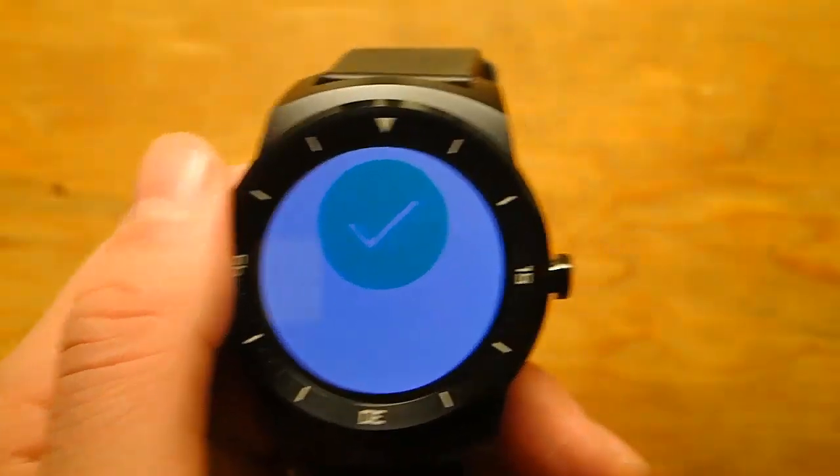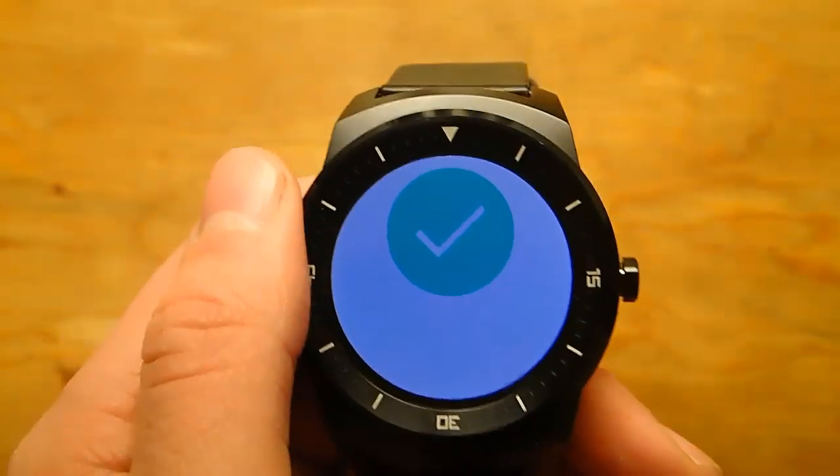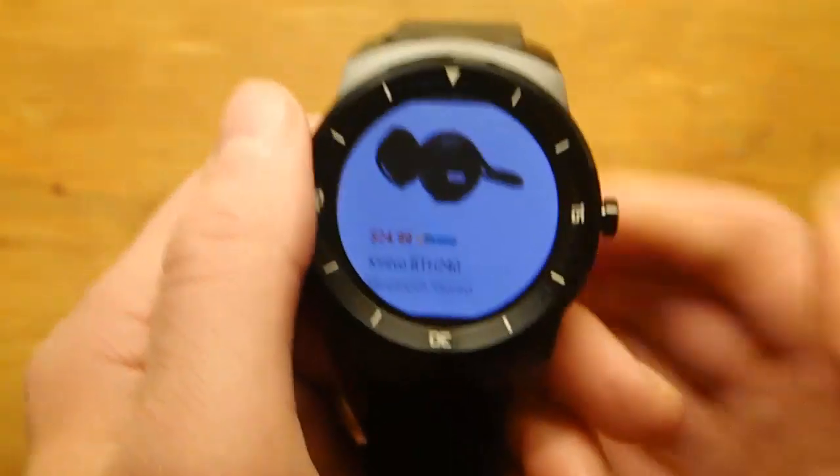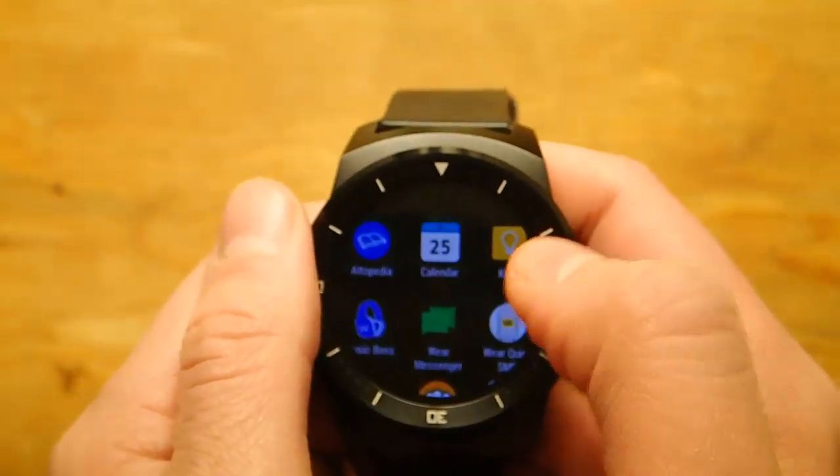And it's done. Look at how simple that was. I like it when companies make it easy for them to take my money. I think that's great.